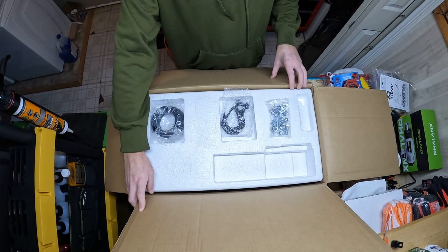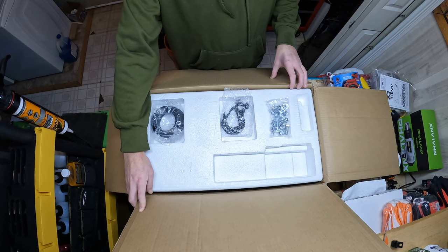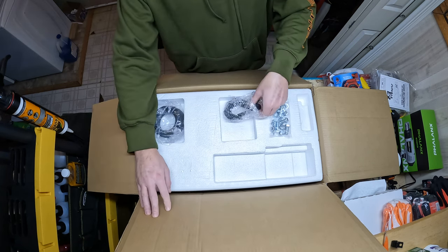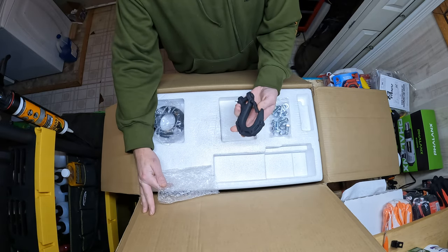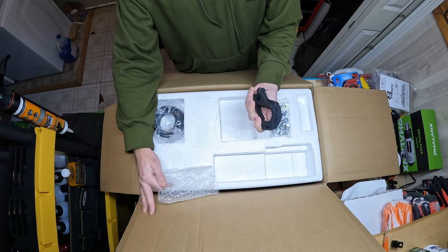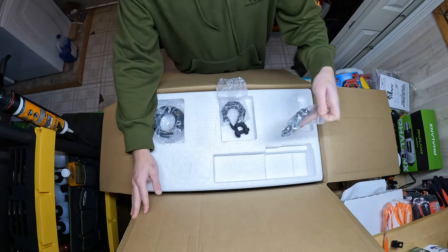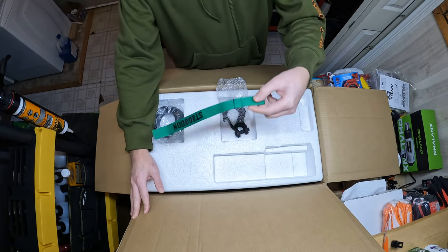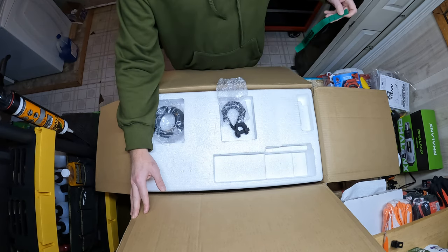It's mainly for getting myself out, maybe getting someone else out here and there — not going to be used every day or beat on. So I went with something more budget-friendly. The hook I really like; it's got a nicer, heavier-duty hook on it that feels very solid.